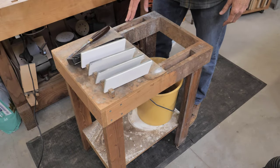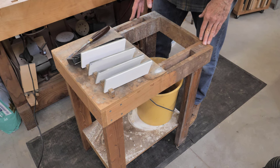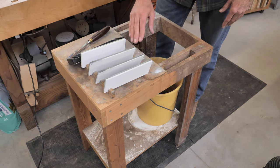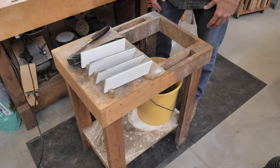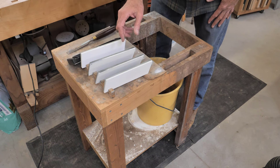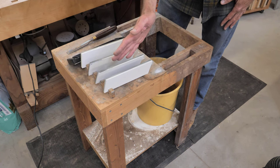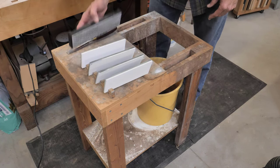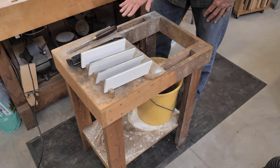This is my sharpening station in my shop. It's the Ian Kirby sharpening bench that he describes in his book, Sharpening with Water Stones. I've got a place on either side for stones, a tabletop here to store the stones, and a bucket of water that's easily accessible. These are Shapton glass stones. They're fairly thin because they don't need to be in water all the time. I store them vertically so they can drain easily, and slightly at an angle so dust doesn't settle on them. I've got a flattening stone here — if I didn't have it I'd use a granite block with sandpaper.